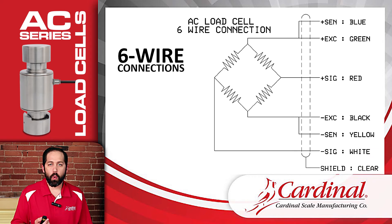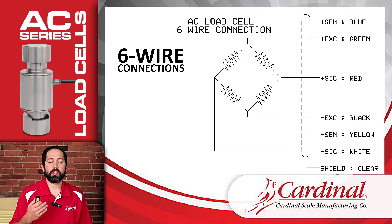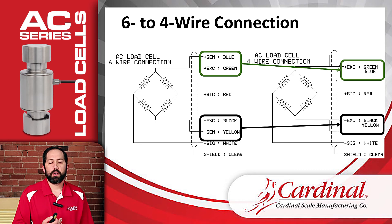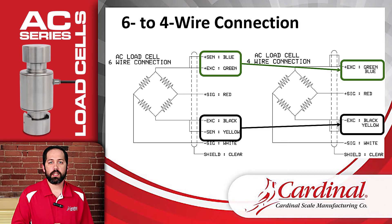Here's a diagram of the wires coming off the AC load cells — six wires plus the shield. The sense leads tie in with the excitation: plus sense ties with plus excitation, and minus sense ties with minus excitation. On the left you see the six-wire connection; on the right is what that looks like as a four-wire connection. If we don't want to use sense leads in an installation and just want to use excitation and signal, the four-wire connection on the right is what we're looking for — sense and excitation are tied together.